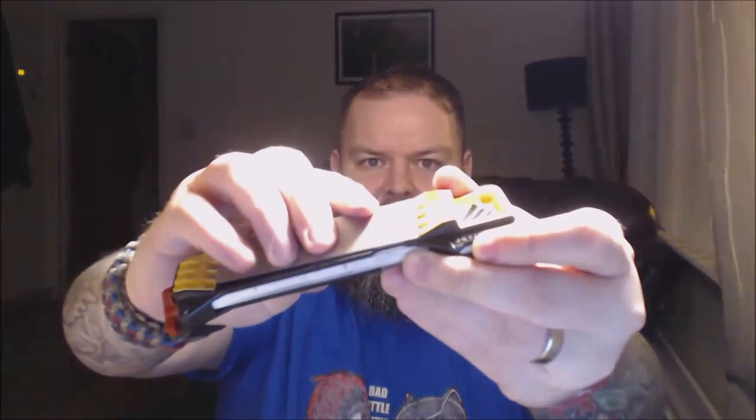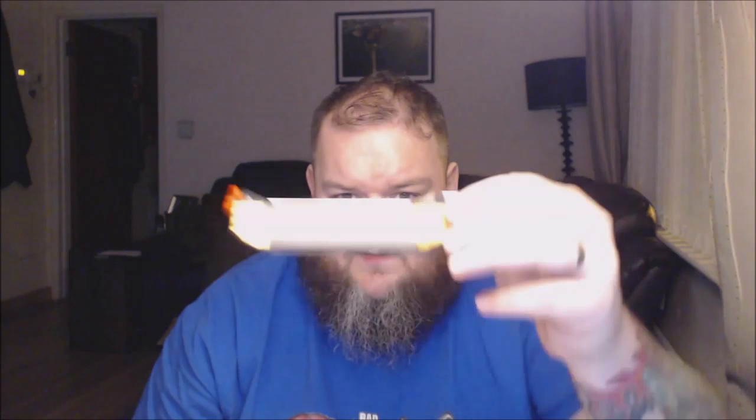The plates can be replaced, and the whole thing is held together with little magnets so it doesn't fall apart. I'll put a link in the description to where I got it — I'm not trying to sell you anything, it's just genuinely good kit. I've actually got three of them: one sits in my backpack, one in my fishing bag, and one in my day sack. It also has a little leather strop which is excellent for fine honing of your blade.